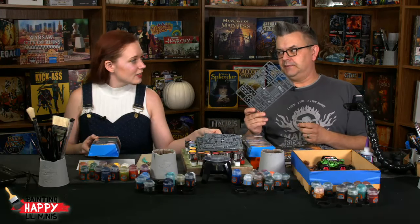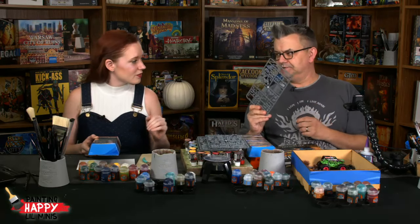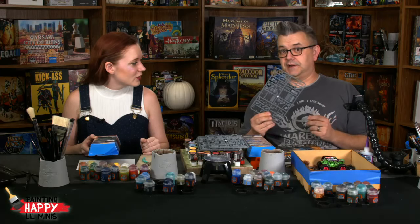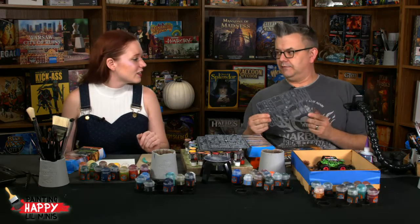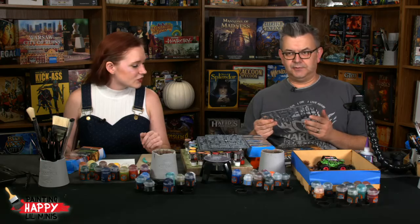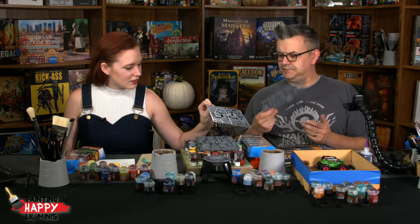We're going to be doing that today with a very special plastic sprue called the Implements of Carnage, which is made by Northstar Military Figures out of the UK. This sprue is very cool — it's got so much stuff on it that you can equip an entire team of cars for Gaslands using just one of these sprues.